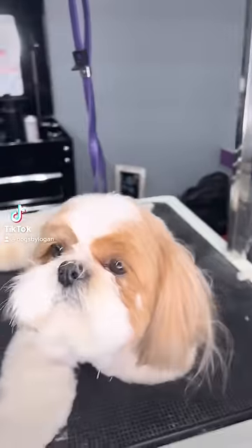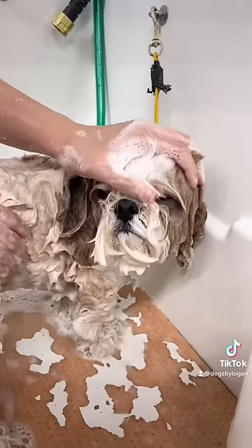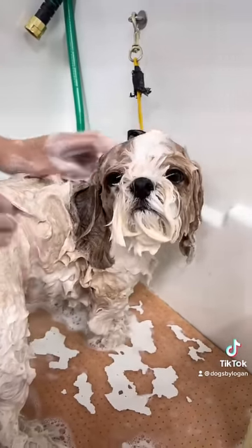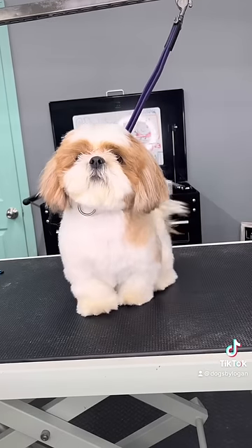How do I groom a Shih Tzu that can't use his legs? This is Jackson — and I'm just kidding, he totally can use his legs, he's just very selective and chooses not to, like 80% of the time.